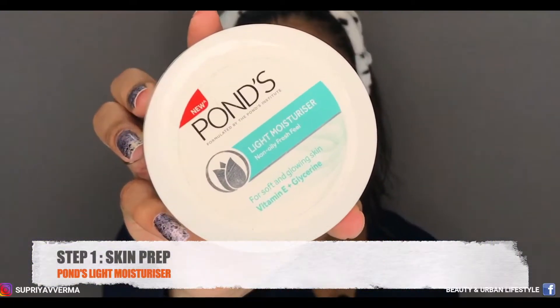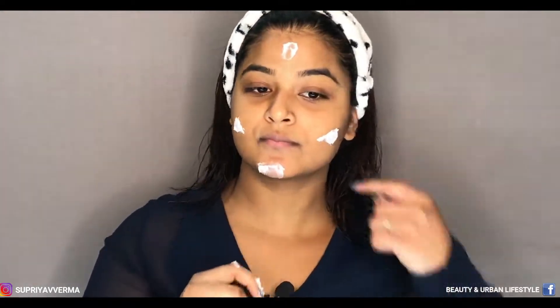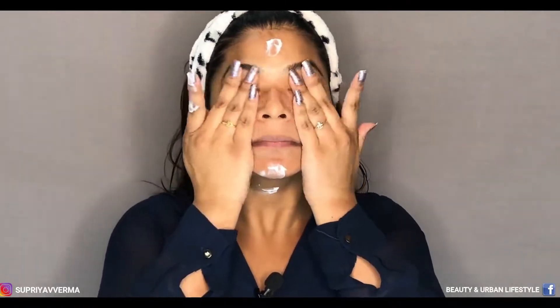I'm going to prep my skin and here I'm going to use Pond's Light Moisturizer. It is an oily fresh feel and it has vitamin E with glycerin. Don't forget to apply on your neck.